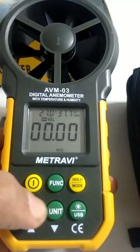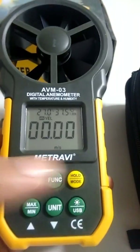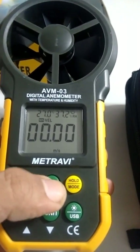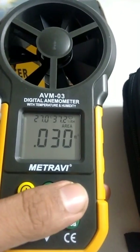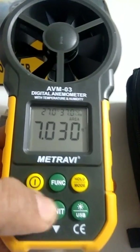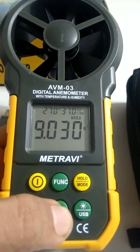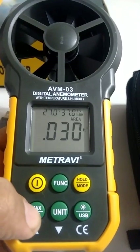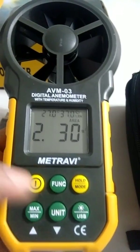The meter also has functionality to measure flow in CFM, CMS, and CMM. To access the flow screen, press the function button. On the flow screen, you enter the area of the duct or surface you want to measure. The digit input is active — press the unit button to change a digit. Press max/min to move to the next digit.